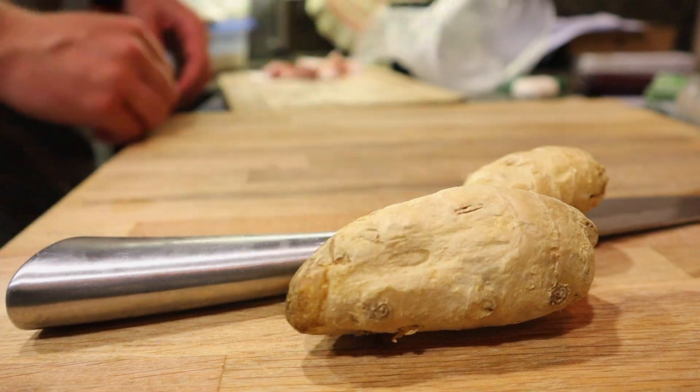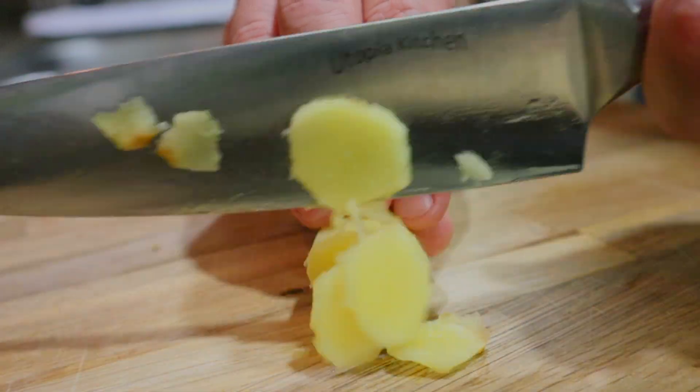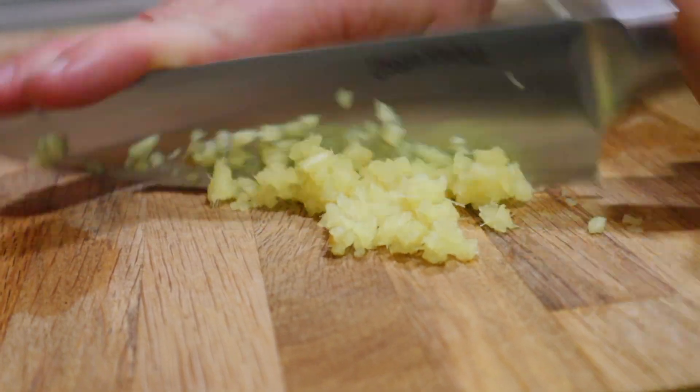To get you started, you're going to want a knob of ginger. The easiest way to peel the skin off is with the back of a spoon — chop it into little pieces, and you got it, dude.